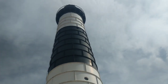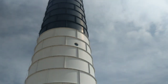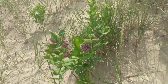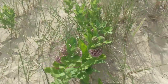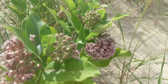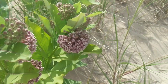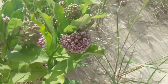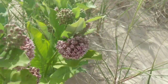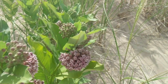Hey everybody, this is Cindy with Monarch Mom DIY. I am here at the Big Sable Lighthouse in Ludington Beach State Park. I just wanted to show you milkweed is everywhere, and at this time of year it's even flowered at the top, so it really makes this a one-stop shop for the monarch because it can emerge from its chrysalis, find some of these flowers to get nectar from, and then lay its eggs on the underside of the leaves.